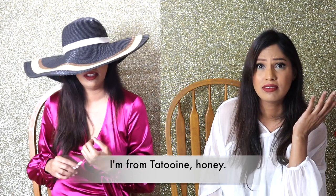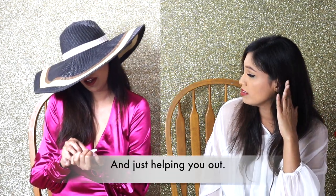I'm a genie in a bottle — I'm from Tatooine, honey, and just helping out.